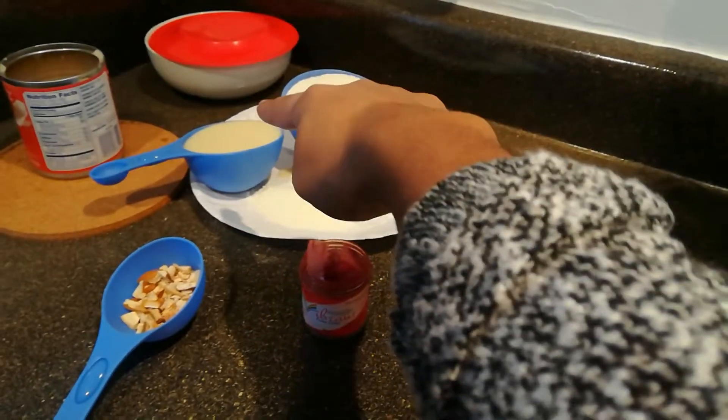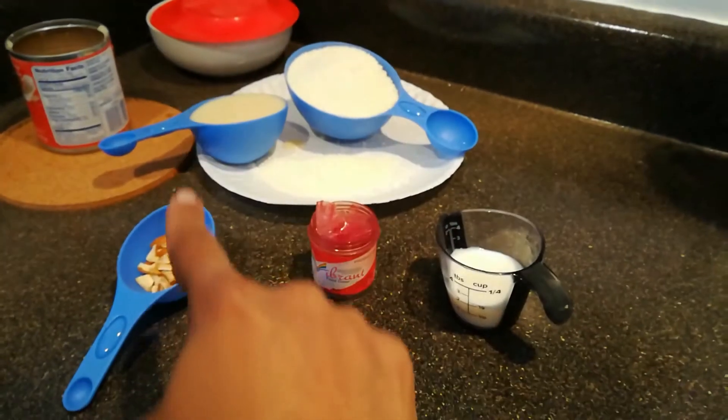Welcome to Garnet Simple Cooking and Home Styling. Let's see how to make milk peda.